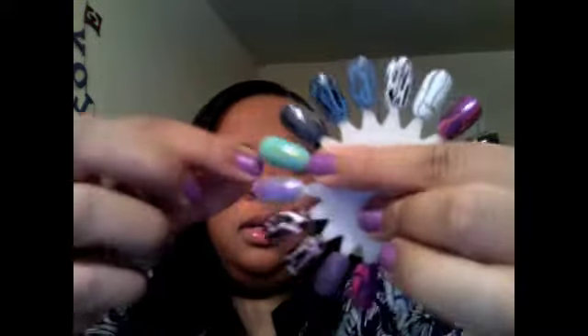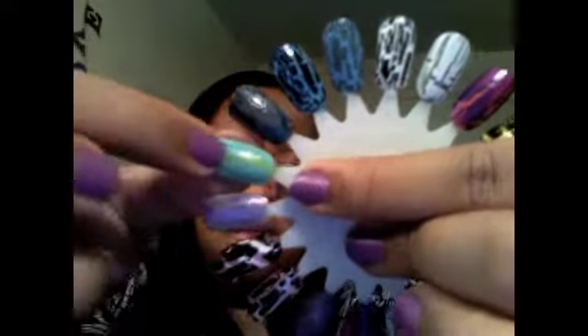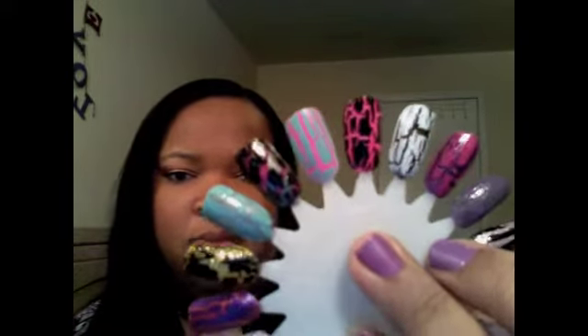If you do mess up, it's a crackle polish so it just gives it more character. Some of these I didn't coat very well in certain parts — I kind of missed the bottom on one, but it actually just gives it more places to crack, so it's fine. Just practice not putting too much on, because the more you put on, the harder it is to crack. I went over one too many times and it didn't give the best effect.